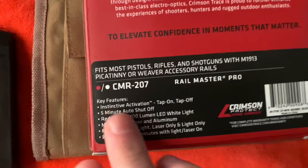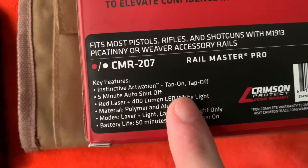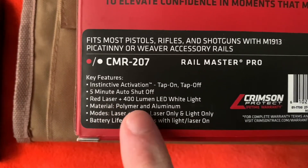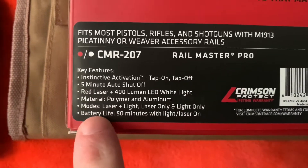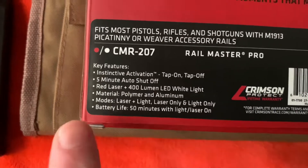As you can see, it's got all the features listed: 5-minute auto shutoff, red laser, plus a 400-lumen LED white light. The material it's made out of is polymer and aluminum. The modes are laser plus light, laser only, and light only.